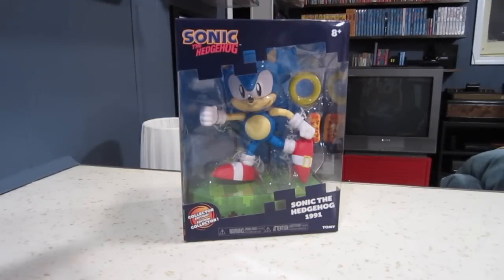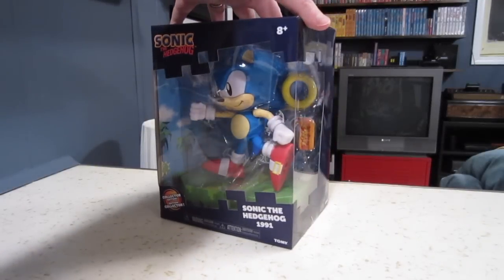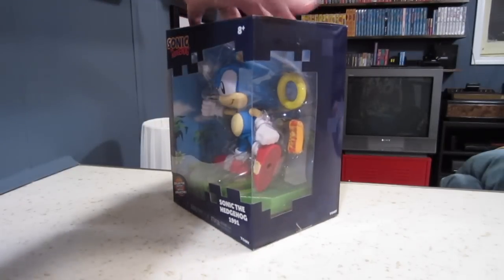Barry here, taking a look at Tomy's new Sonic the Hedgehog figure. This is something that I didn't think I was going to pick up. It leaked a few months ago on the GameStop website — $30.